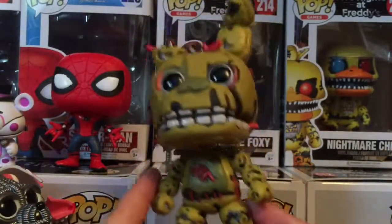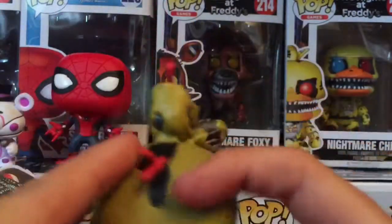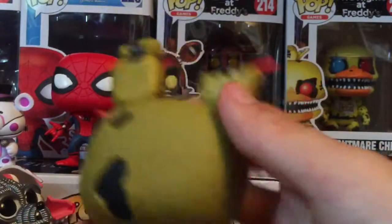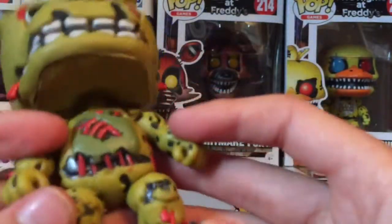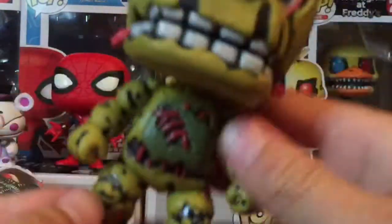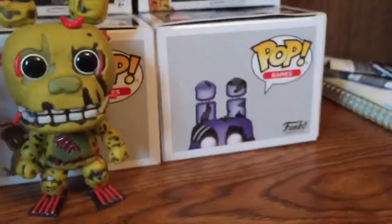Here is the Springtrap Pop figure. One thing is that it is not smooth at all — it is really bumpy, which actually feels really good on your finger. The nose is perfect, and he's really detailed. The feet are awesome. It's really all about this Pop figure.